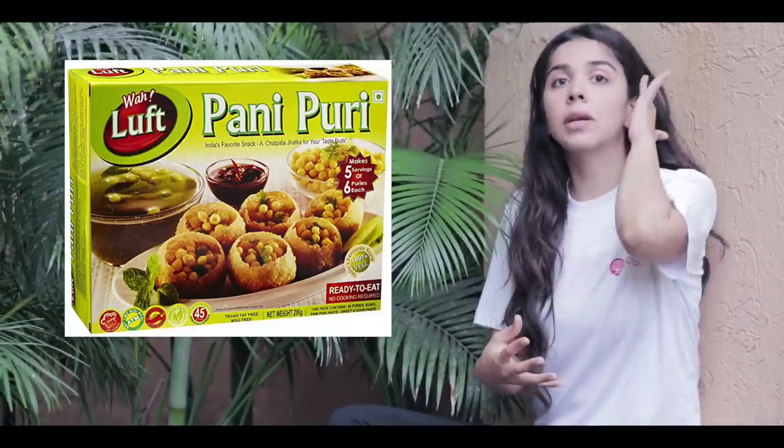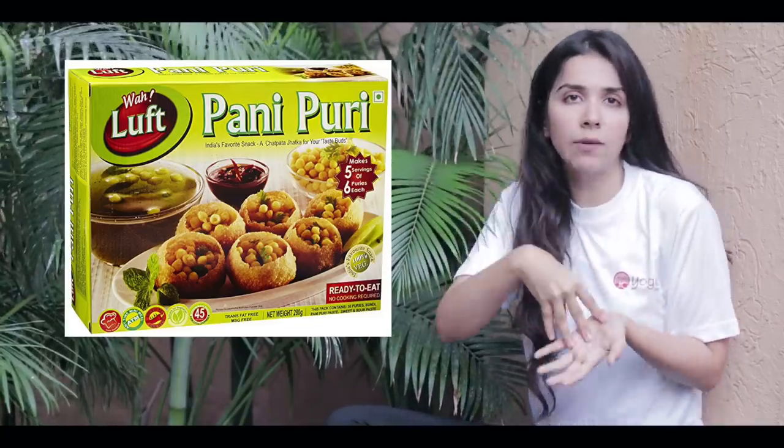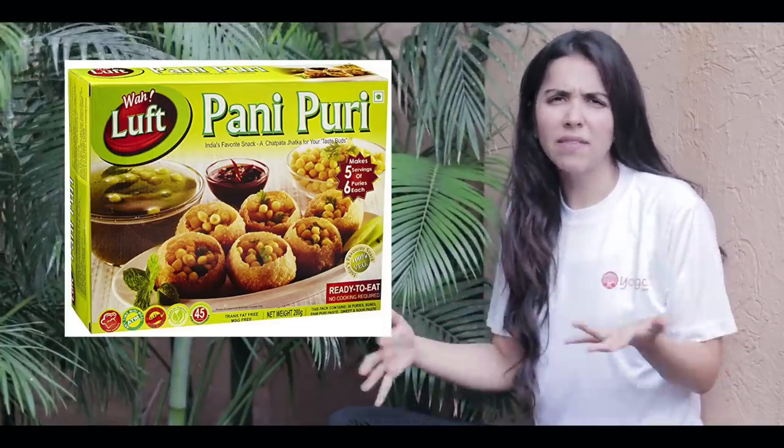Last but definitely not the least, all my fellow foodies — please try to stay safe in the rainy season. I know it won't be possible to go two months or even two days without eating Pani Puri. So I'll leave links to some Pani Puri kits and powders that you can make at home, because the only issue with the rainy season is that you should not have food which has rainwater in it. Preservatives are in all kits, but preservatives are still better than catching cholera due to unhygienic water.